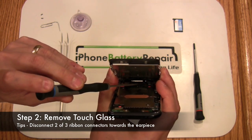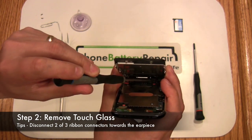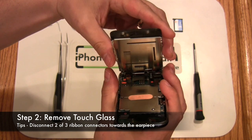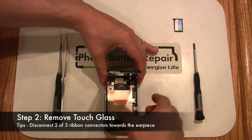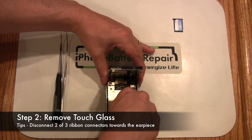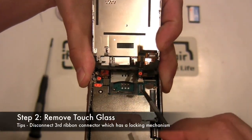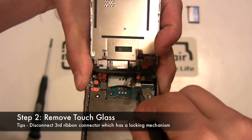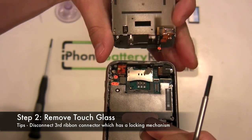Here we are pointing out and disconnecting two of the three connectors towards the back. Use a small flathead screwdriver to disconnect these connectors. This will leave the final third connector left, which is held in place by a locking mechanism. This is accomplished by pressing up on the black lever arm with your flathead screwdriver. Slowly slide the screen away from the iPhone base.